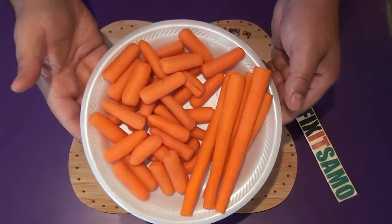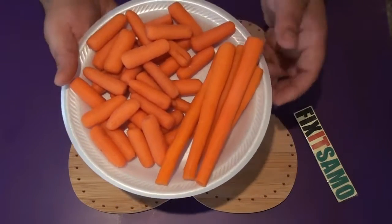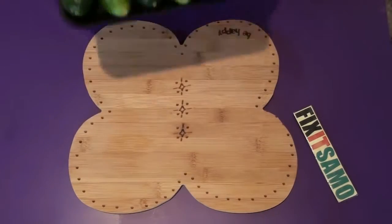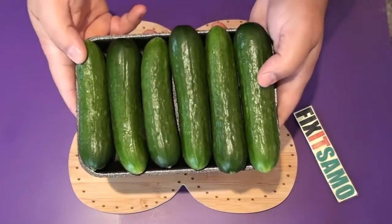So what we need is fresh carrots. You can use the mini carrots or you can use the big ones. I peel them and I clean them. And you're going to need fresh cucumbers.